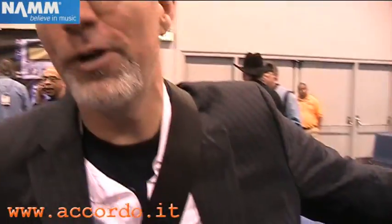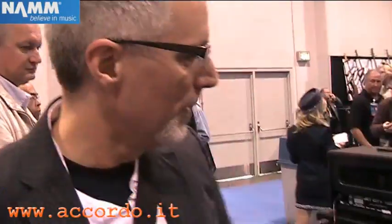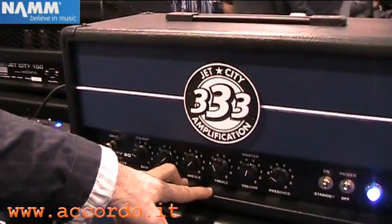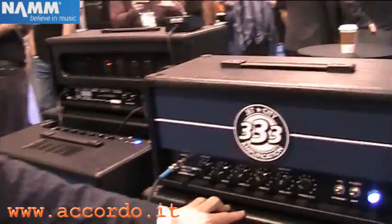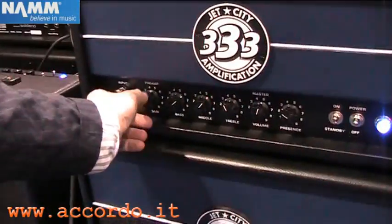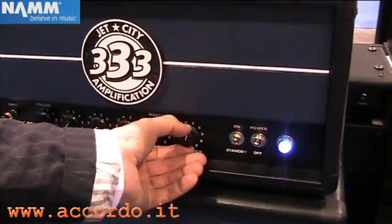Hi, I'm Doug from Jet City Amplification. This is our JCA 20H guitar amplifier. It's designed in Seattle, Washington by Mike Soldano. It's a very simple pure tube signal path. We don't have any fancy marketing knobs or switches. We've just got master volume, gain control, and a three-position tone stacked with a presence control.